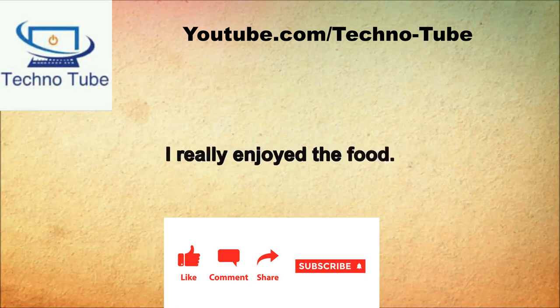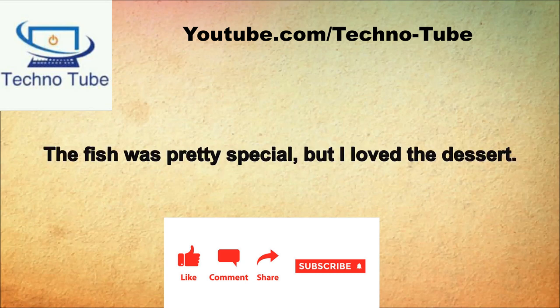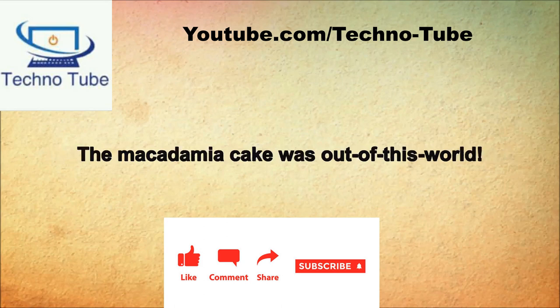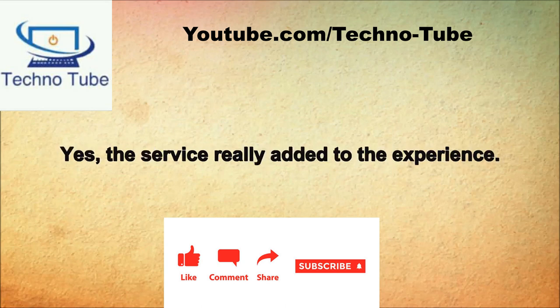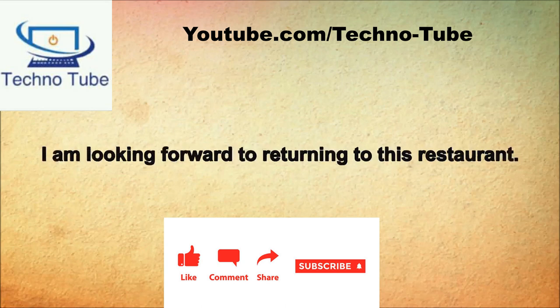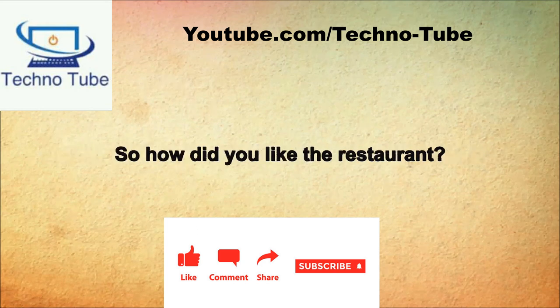How do you feel about this restaurant? I really liked it. I really enjoyed the food. What did you enjoy the most? I enjoyed the fish the most. The fish was pretty special but I loved the dessert. The macadamia cake was out of this world. I really felt that the service was exceptionally good. Yes, the service really added to the experience. I am looking forward to returning to this restaurant.